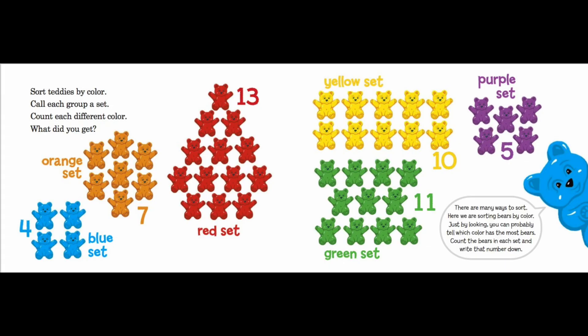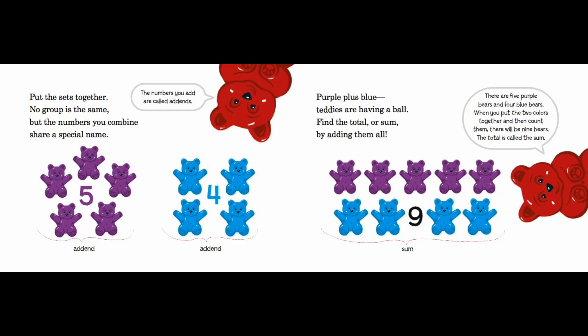Just by looking, you can probably tell which color has the most bears. Count the bears in each set and write that number down. Put the sets together — no group is the same, but the numbers you combine share a special name. The numbers you add are called addends.